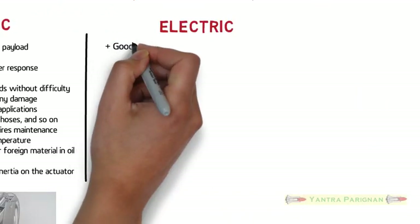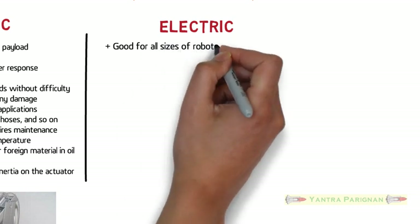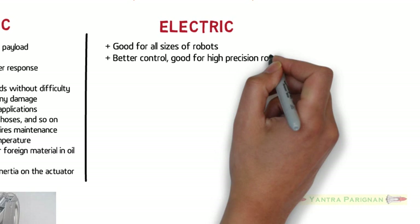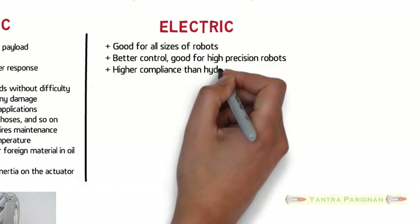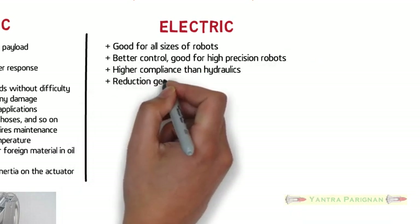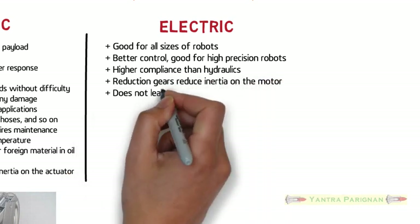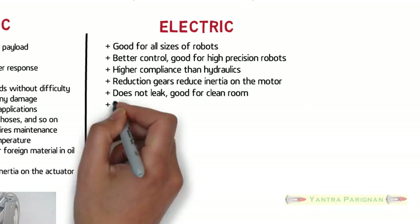Electric actuating systems are good for all sizes of robots, with better control and good for high precision robots. They have higher compliance than hydraulics, and reduction gears reduce inertia on the motor. They do not leak and are good for clean room applications.